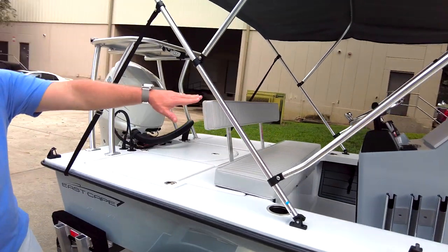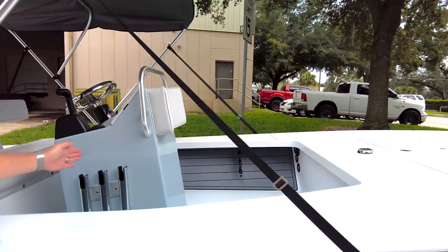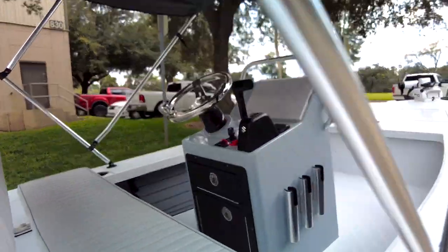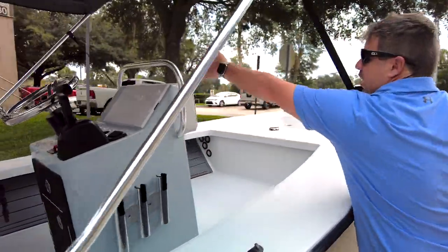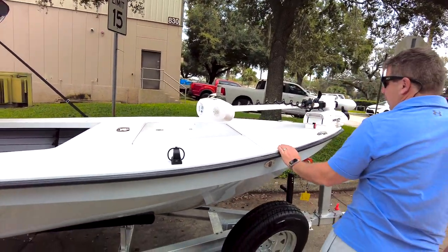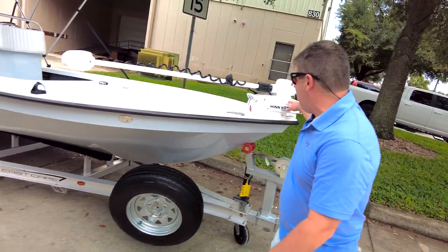The backrest, the under-gunnel that you see here with the pinstripe, three rod holders, the Simrad, a cushion in front because the gentleman will put a cooler there when needed, and the over-the-console grab rail.